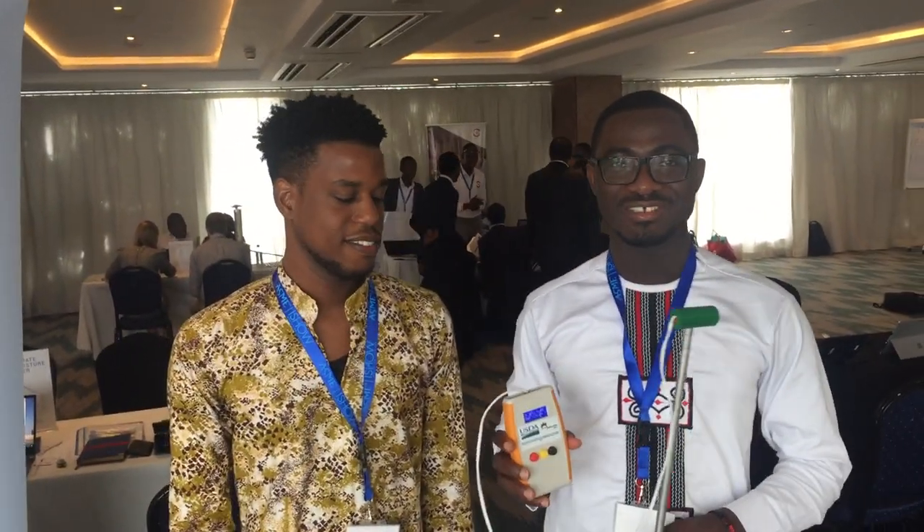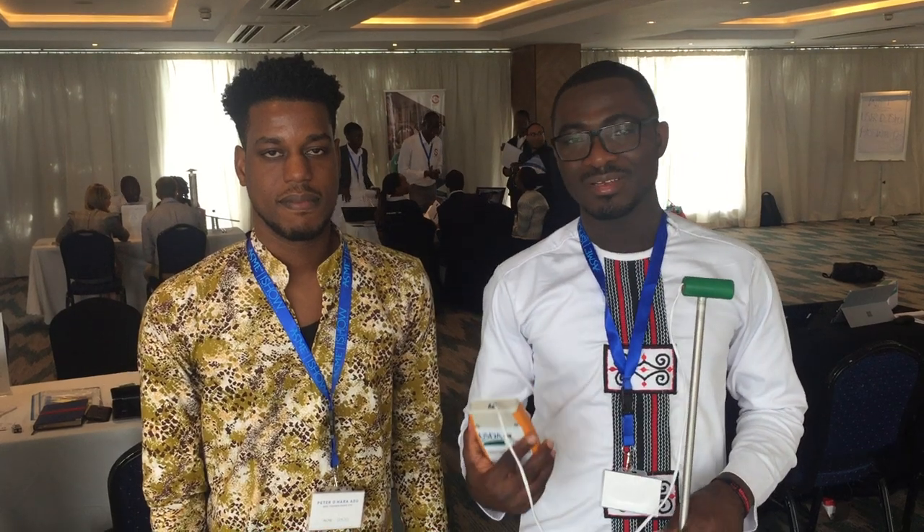Hi, my name is Isaac Sessi and I'm Peter Mohara. We're co-founders of Sessi Technologies, where we manufacture affordable technologies for farmers and agribusinesses to help them reduce losses and increase yield.